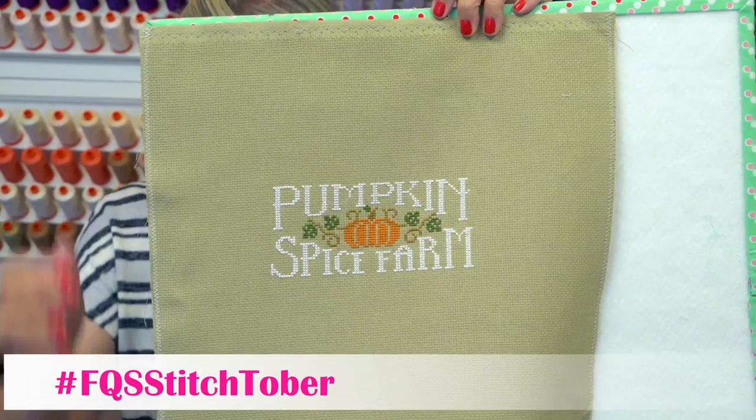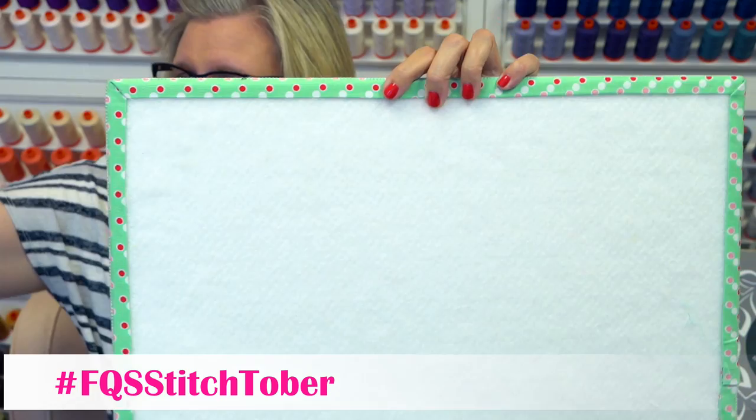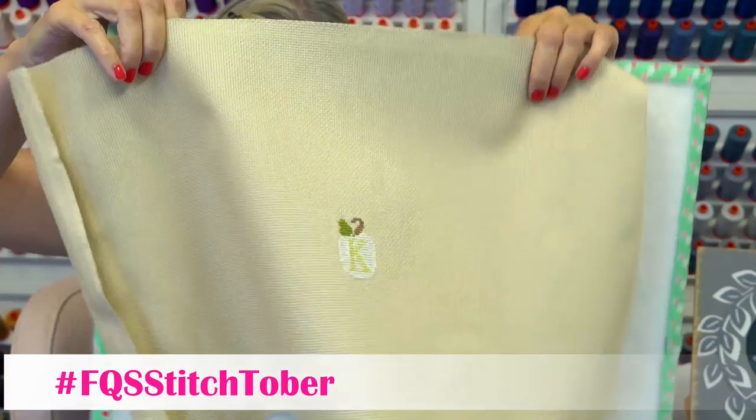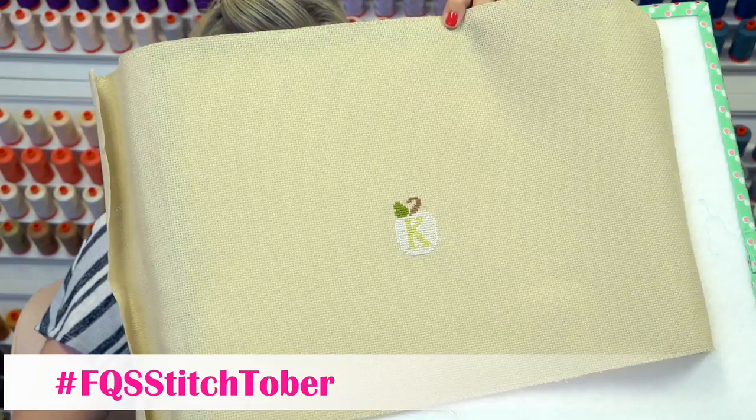My next one is another start that I started in Mania. It's called Pumpkins for Sale by Little House Needleworks. This is what I got done so far in Mania, which is obviously not very much. My goal for Stitchtober is just to do a little bit — this is not going to be done this year. It's a lot of work; it's very, very big. So I'll just work on it and as much as I get done, I get done.